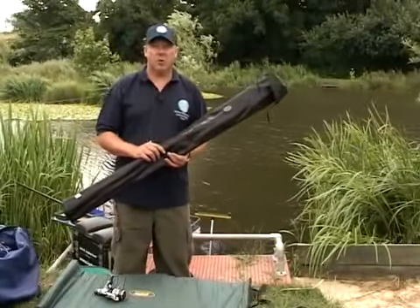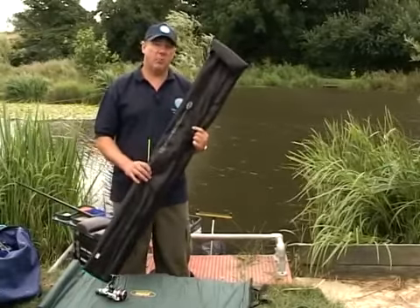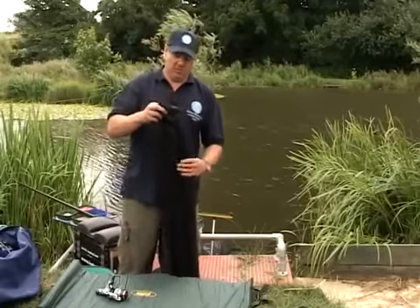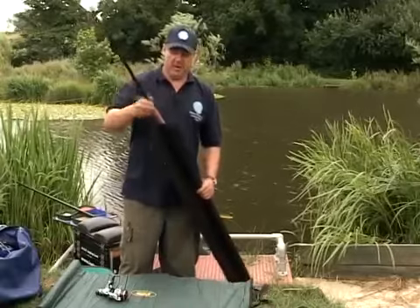I'm now going to set a rod up. This rod is a feeder rod, but the principle of setting up any rod is exactly the same. Always try and keep your rod in a rod bag — it protects it from dirt and grit. You take the rod out carefully.